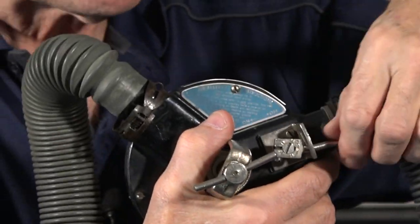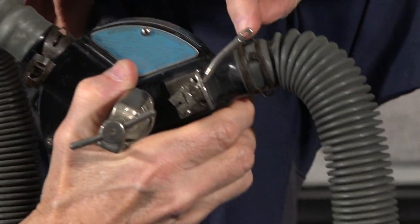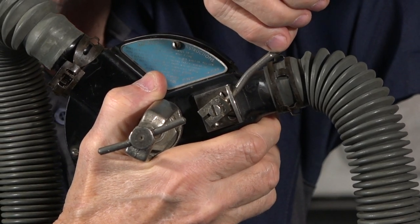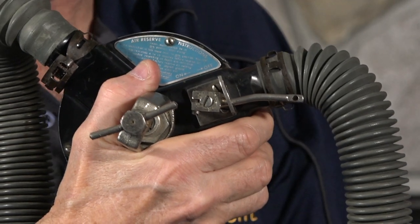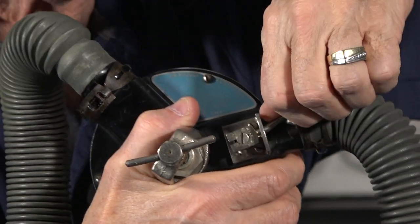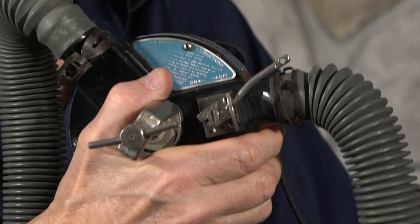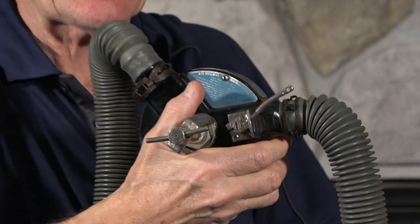Compressed air only, and how you use the reserve valve. Up on reserve, you put a string through the little hole — the string ran down, and when you got to the end of your air supply, you pulled it down and got another extra few minutes. That was a common feature on many regulators back then. We didn't have submersible pressure gauges, so we couldn't monitor our air supply, so a reserve valve was a good idea.